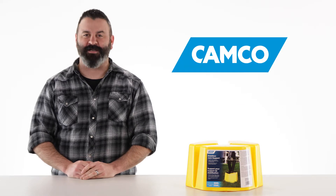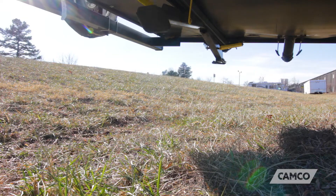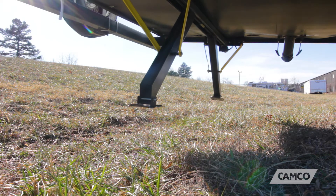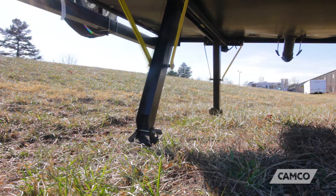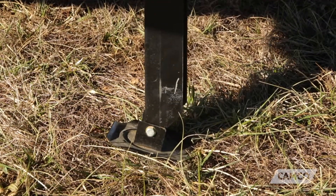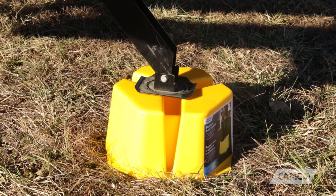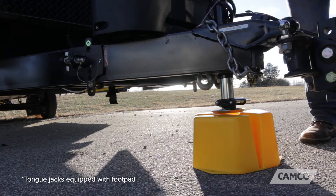Hey everybody, Scott here from Camco. Today I'm going to tell you about the Stabilizer Jack Support. The Stabilizer Jack Support is great for use with stabilizer jacks that can't quite reach the ground. You can also use it with tongue jacks.